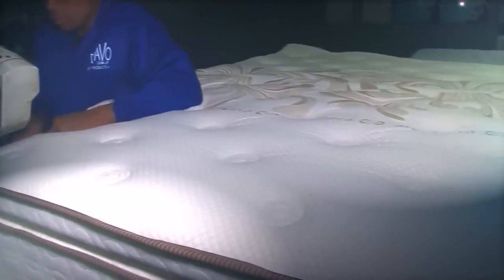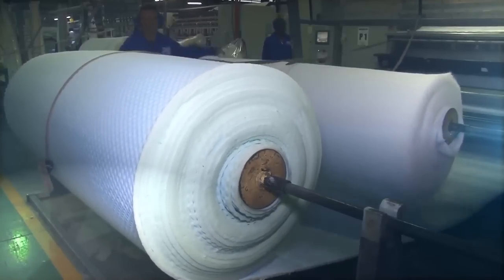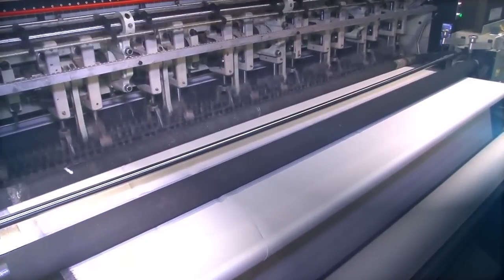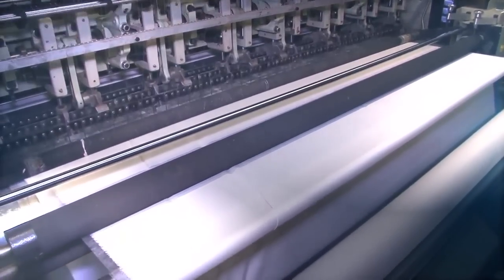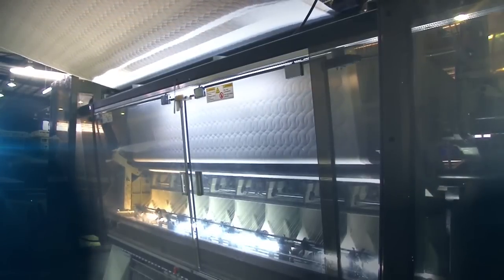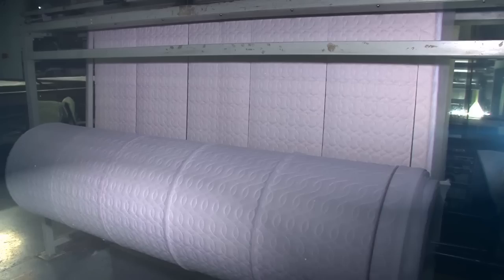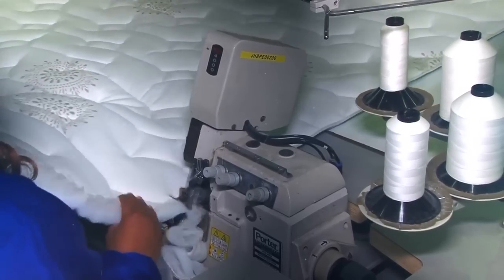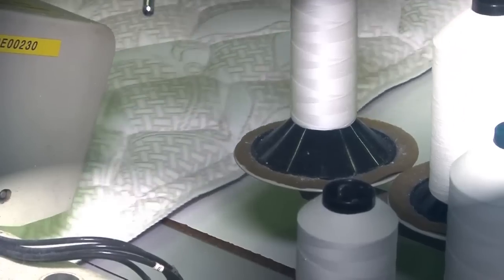To make the quilted covering for the base and mattress, rolls of different filling materials are fitted to a multi-quilting machine. The quilting machine secures the top layers to the outer fabric, creating different comfort levels. The quilted material is cut to size and the edges are overlocked, ready to be attached to the mattress or base.